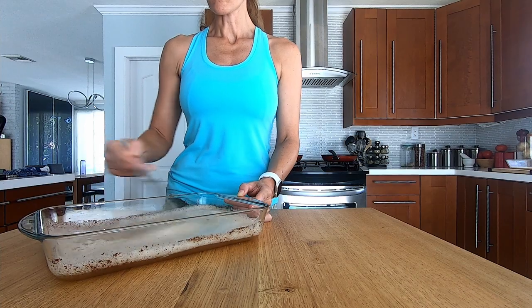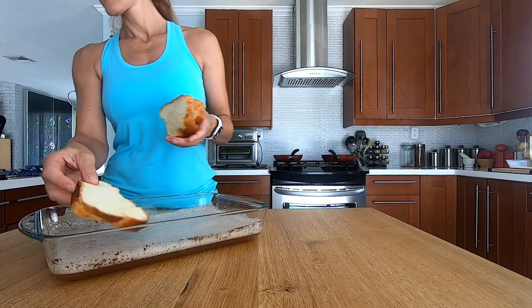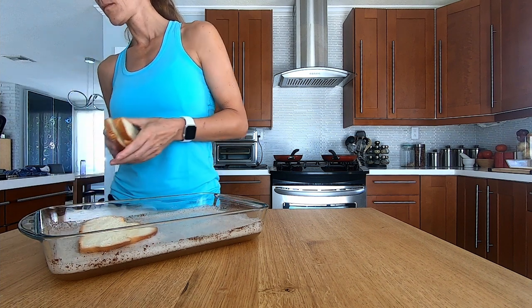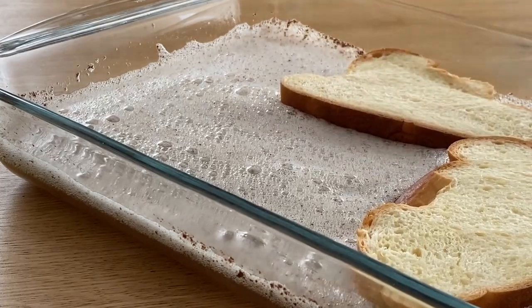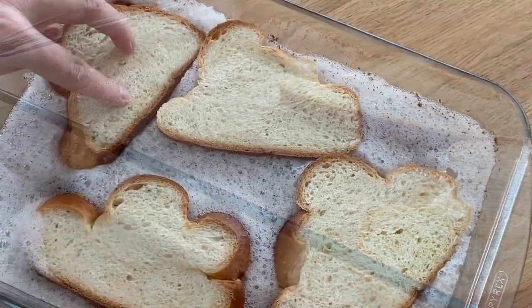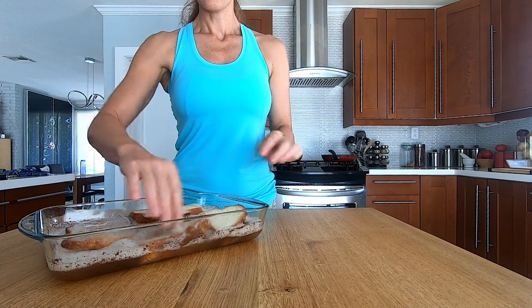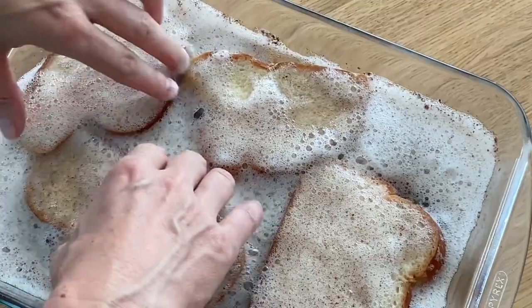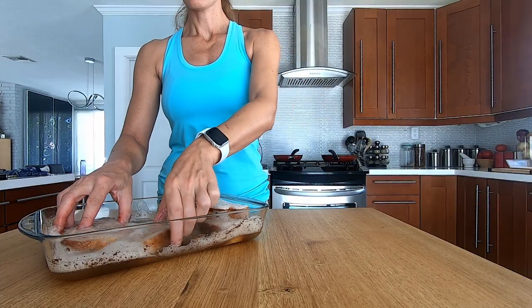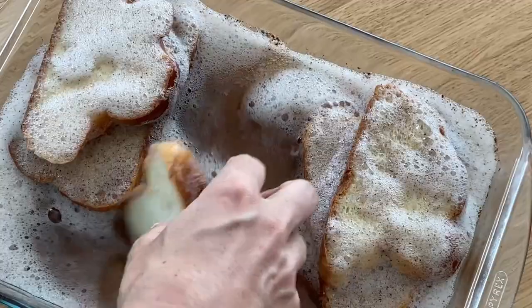I'm going to soak the bread, coating it in the egg whites very well on both sides, and leave them for a few minutes so the bread can soak up the liquid. Challah bread is one of the best options for this. Let's just make some space for the last one.